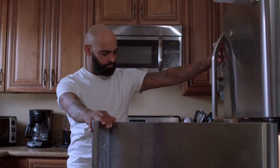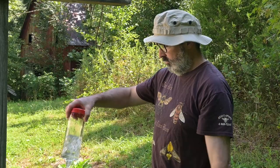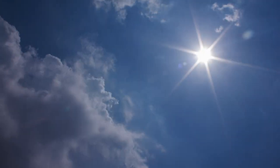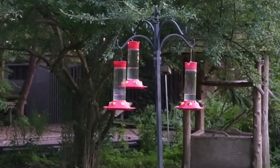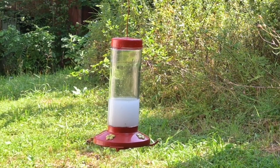If you make more sugar water than you need at a time, store the extra in the refrigerator. Just let it heat up to room temperature before feeding it to the birds. The sugar water in your hummingbird feeders should be replaced at least once a week, more often in hot weather or if your feeder is in a sunny location. During the middle of summer, it isn't uncommon to need to replace the sugar water every day. If you see any cloudiness or mold in the water, then it needs to be replaced immediately. A good rule of thumb is: if you wouldn't want to drink it, don't feed it to your hummingbirds.